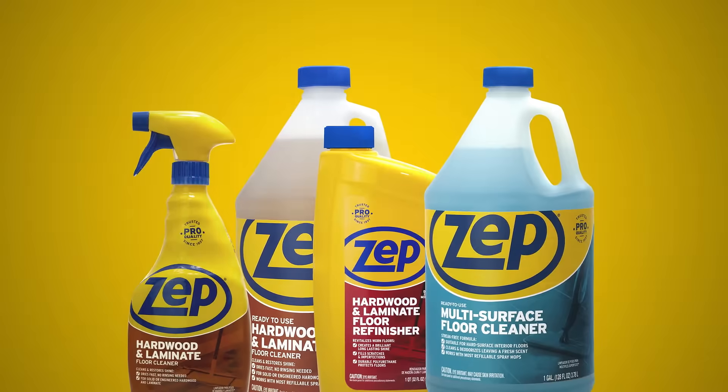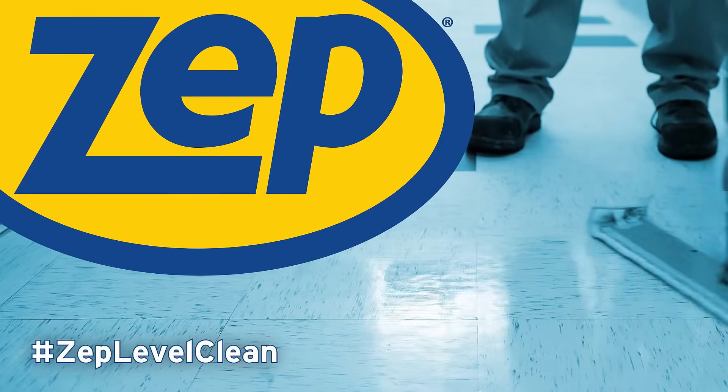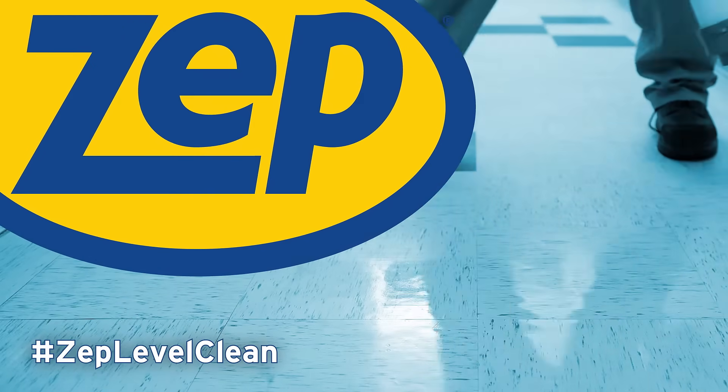Go beyond what you thought was possible with our full line of hard floor care products. Discover results that get talked about with ZEPP. Next Level Clean.